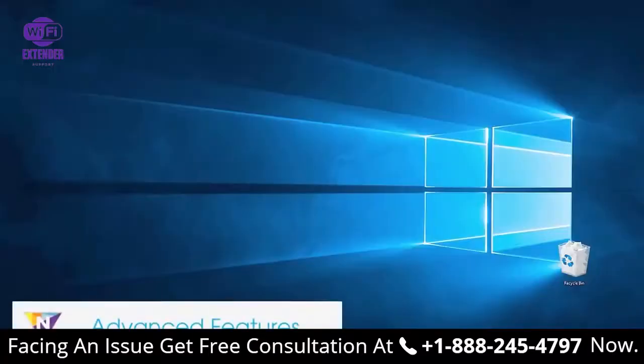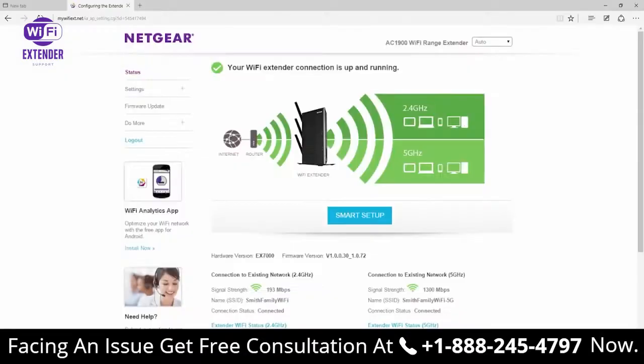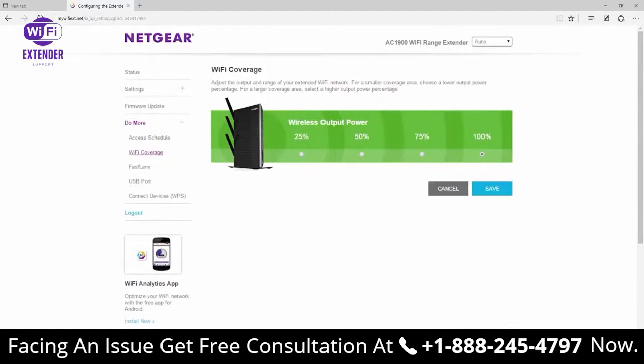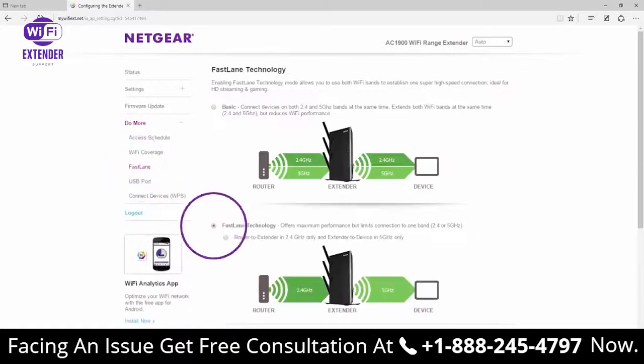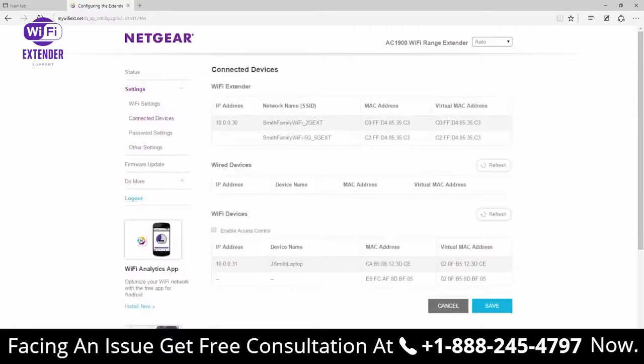There are many advanced features that can be located in the extender interface at www.mywifiext.net. From here, you can control the range of your Wi-Fi with Wi-Fi coverage control, set the schedules for your Wi-Fi with access scheduling, speed up your connections with Fastlane, and extend your wired connection with access point mode.